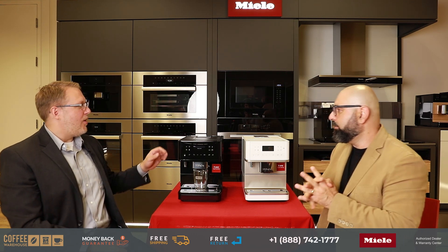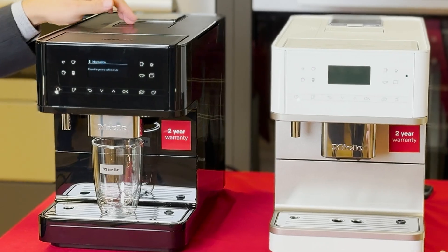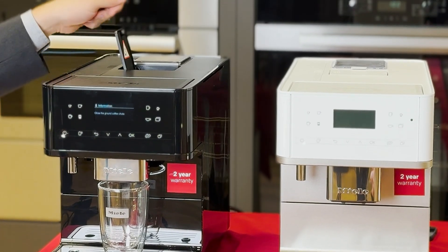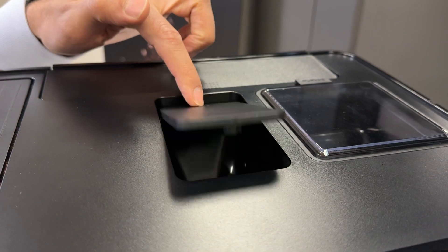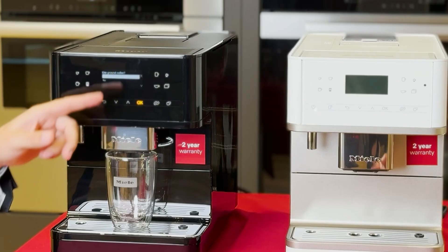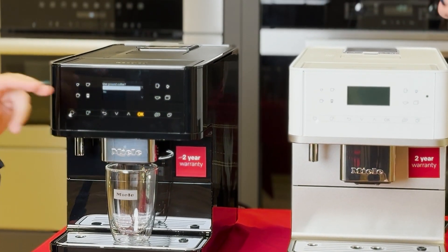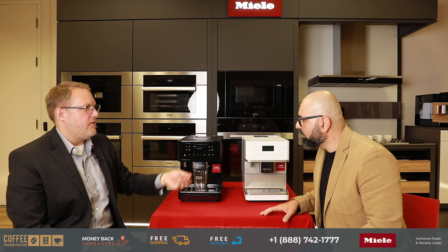Yes, you can. All the countertop machines have a bypass chute, so you can open it up at the top here on the CM6, put one spoonful of coffee in there, close it again, and it'll ask you if you want to use the pre-ground coffee. If you say yes, you then say which drink you want, and it will dispense it for you.